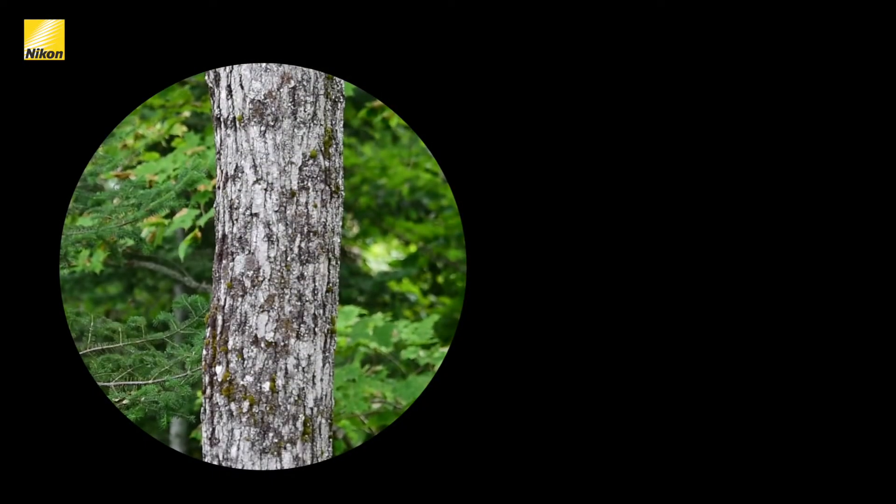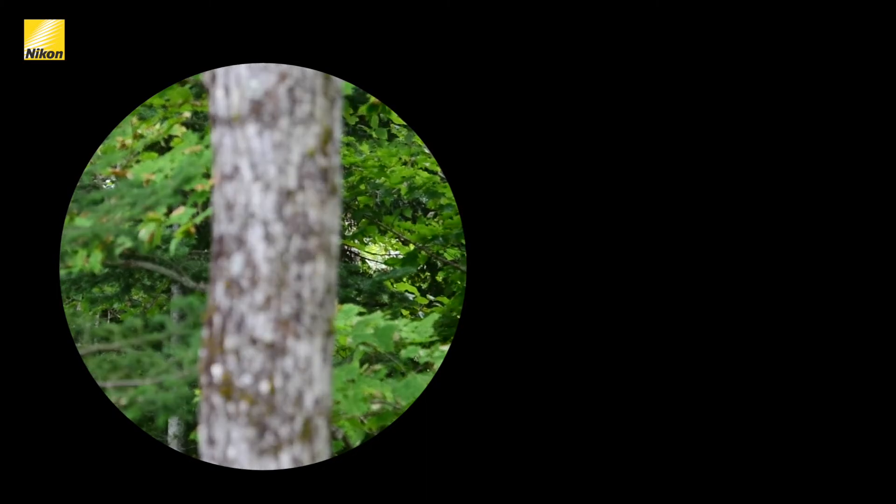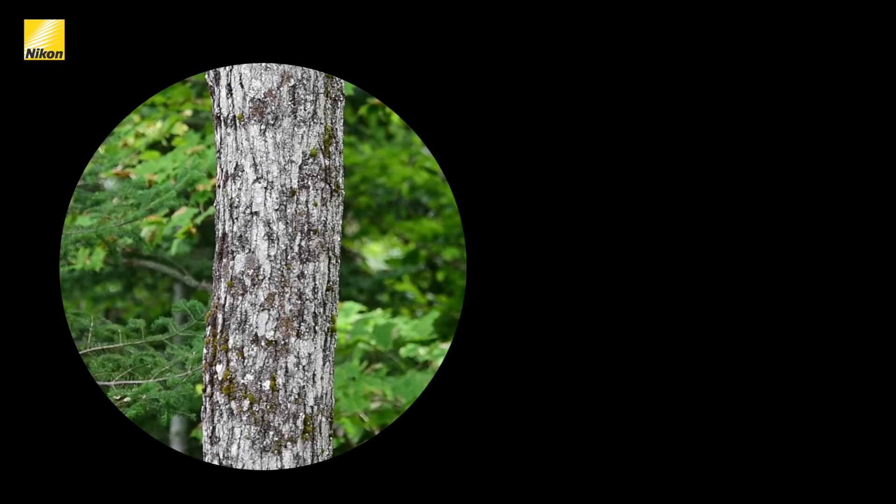Step three: pick a stationary reference spot at about 10 or 15 meters away — for example, a tree trunk or street sign. Shut the right eye, the eye corresponding to the focusing eyepiece, and focus with the central focus knob. Once your reference point is 100% in focus, take your hands away from the focusing knob and don't touch it until this exercise is fully complete.